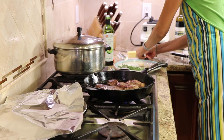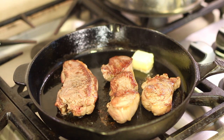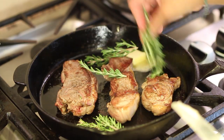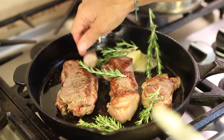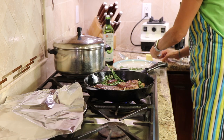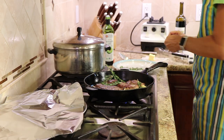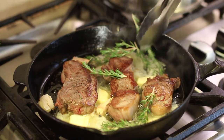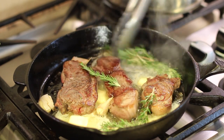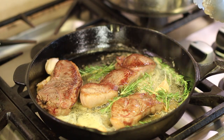Now we're going to add some butter to the pan along with some rosemary and our crushed garlic with the skin on. I'm going to add a bit more butter because we need enough in there. Let it melt and work that rosemary around so the oils infuse into the butter. I'm going to turn the temperature back up to medium.